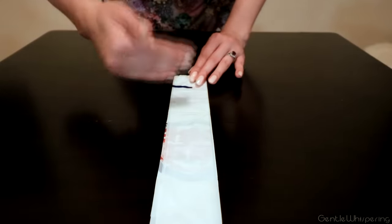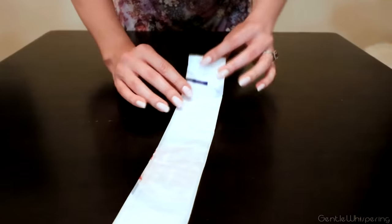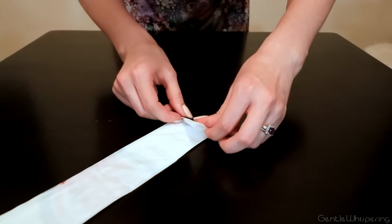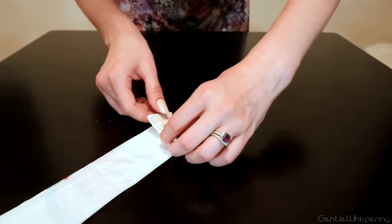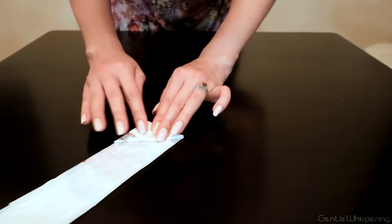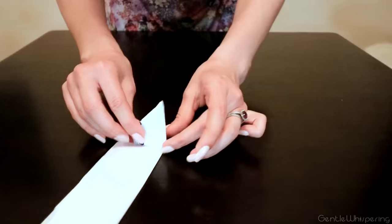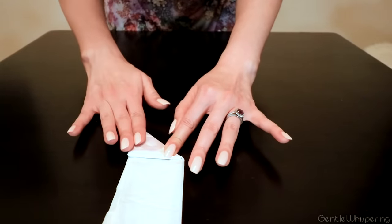Now we're going to start folding it from the sealed edge towards the handles. I'm going to fold it in these little triangle shapes, and squeeze to deflate the air out and also to sharpen the lines — create a sharper, more straight look. Continue pressing a little bit. Triangle, press. Triangle, press. Triangle — just like a little origami. Quite interesting.